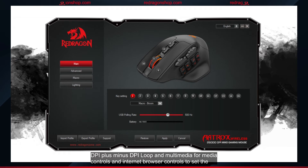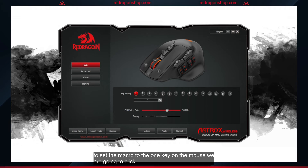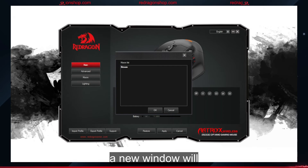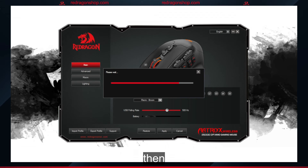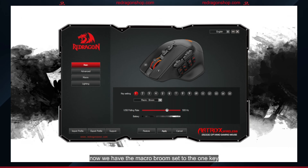To set the macro to the one key on the mouse, we are going to click one in the key setting, click the drop-down box, and then click Macro. A new window will pop up called Macro List. We are going to click and highlight Broom — the macro we created on the macro page — then click OK. Click Apply. Now we have the macro Broom set to the one key on the side of the mouse.